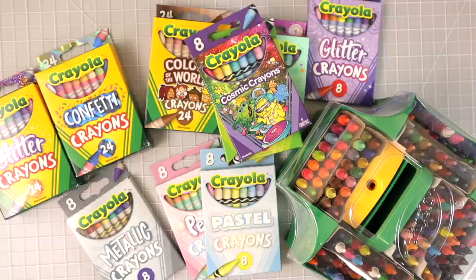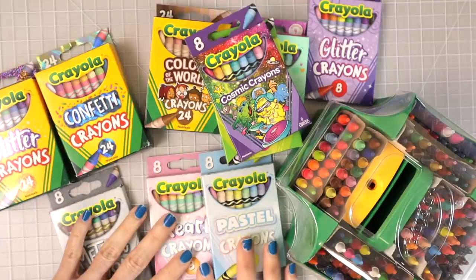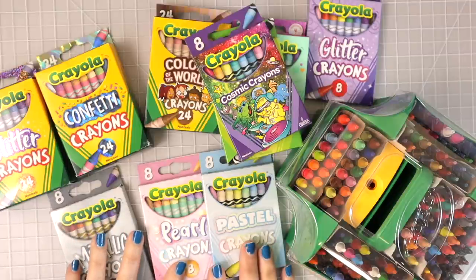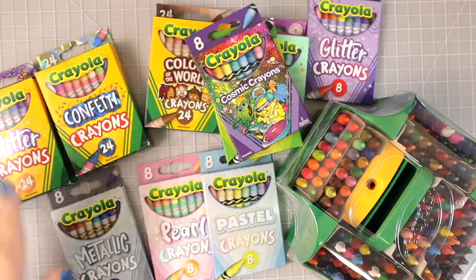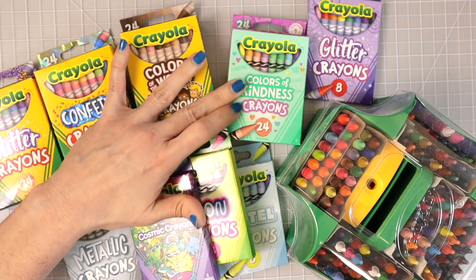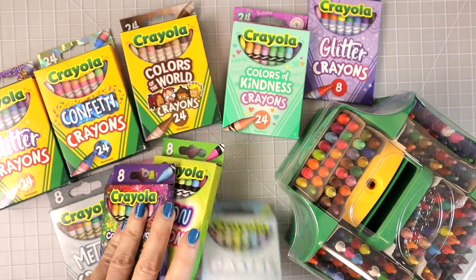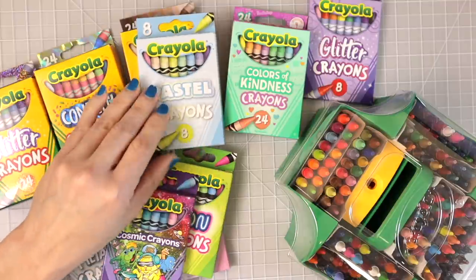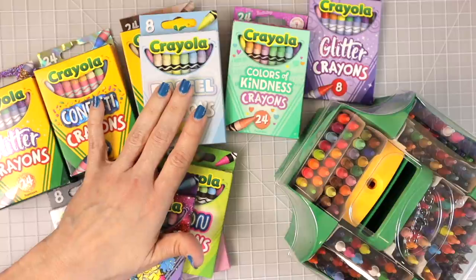I posted a video the other day as a Shorts — it was under a minute — because I was in the Dollar Tree and found these really cool eight-packs of crayons. They were only a dollar each and I got six packs. Then I went to Walmart and found some other colors, including these Colors of Kindness, which look like pastel colors.